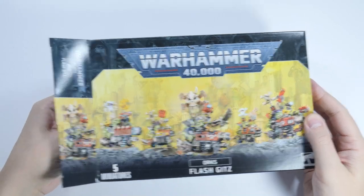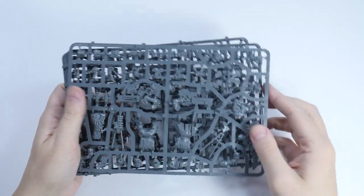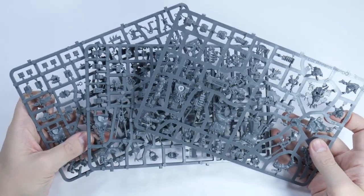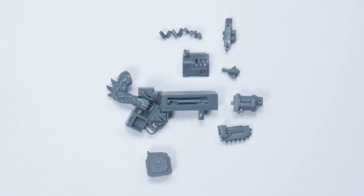The Flash Gitz have got to be my favourite Ork unit — who doesn't like Ork Pirates? They're full of character, they've got huge guns and they're super colourful, exactly what you want from an Ork. The Flash Gitz can be quite a challenge to build though because they've got so many options to choose from, and the guns themselves have more parts than your average miniature.